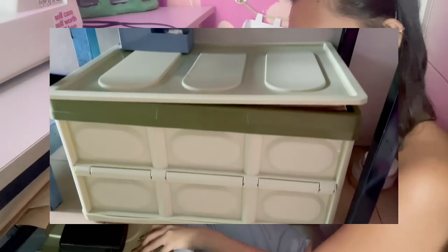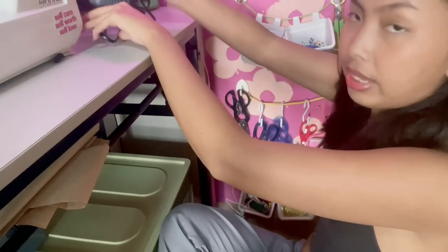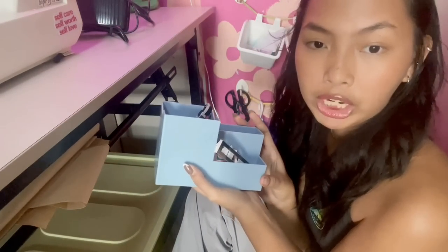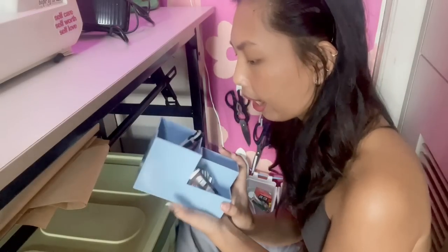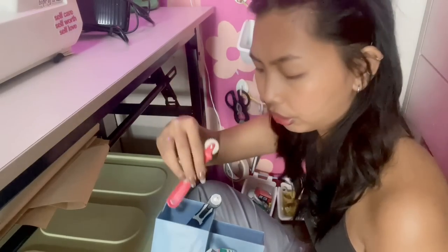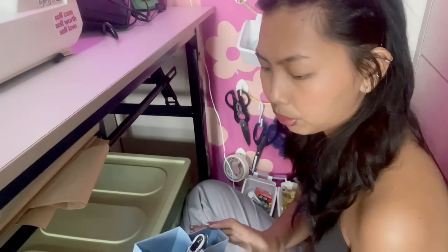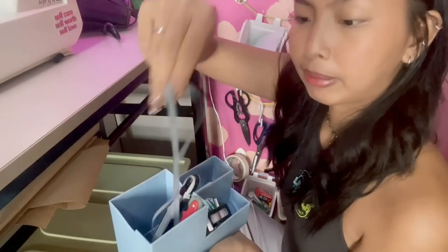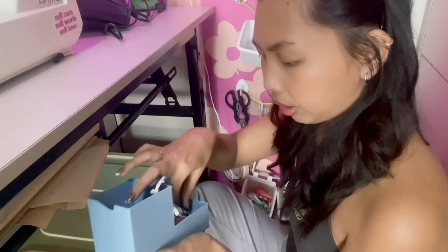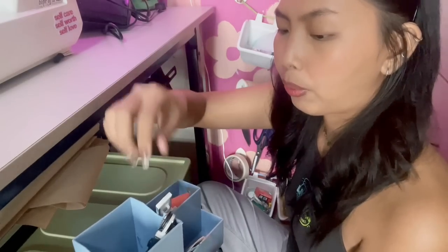Here I have this organizer that I got from Shopee. On top of it I have the foot pedal of my sewing machine. It just started raining, so if you can hear that in the background I'm so sorry. But I have this where I have my rotary cutter and another tracing wheel. When I start sewing, I put stuff on top so I have things I use that I can't hang — so I have my elastic and tailor's chalk. Inside I have a bunch of sewing machine feet — I have extra ballpoint or jersey needles, and another extra sewing machine foot.